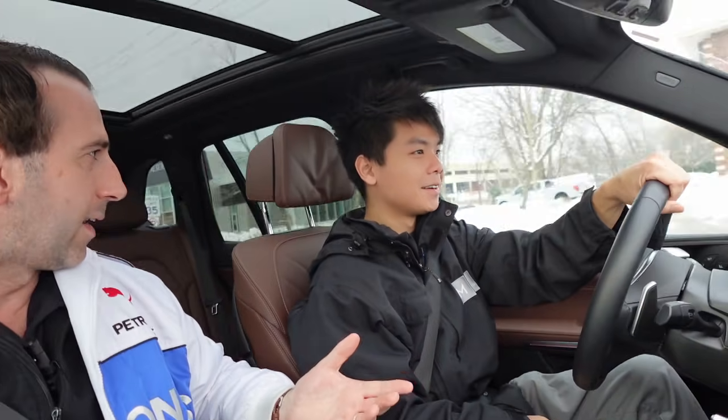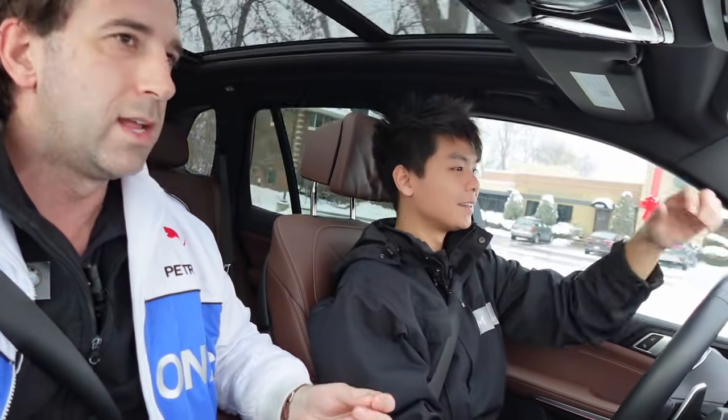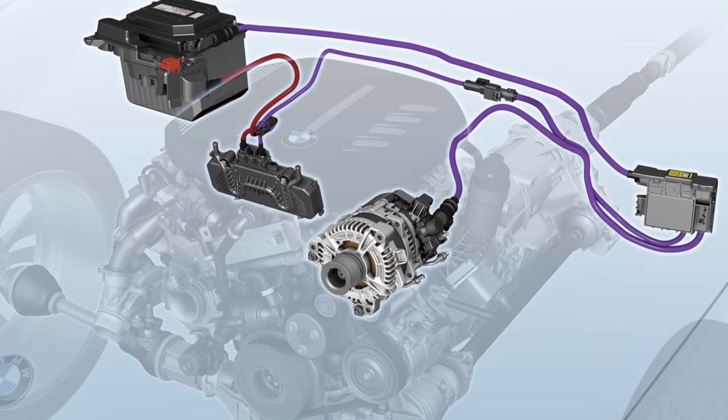You didn't feel any acceleration lag, did you? No. It was all right there. So that's the mild hybrid system working. It's going to provide, again, 8 kilowatts of energy to supplement the drivetrain. Like a lot of naturally aspirated engines and even some turbocharged engines, they are going to have throttle lag — not with the BMW.